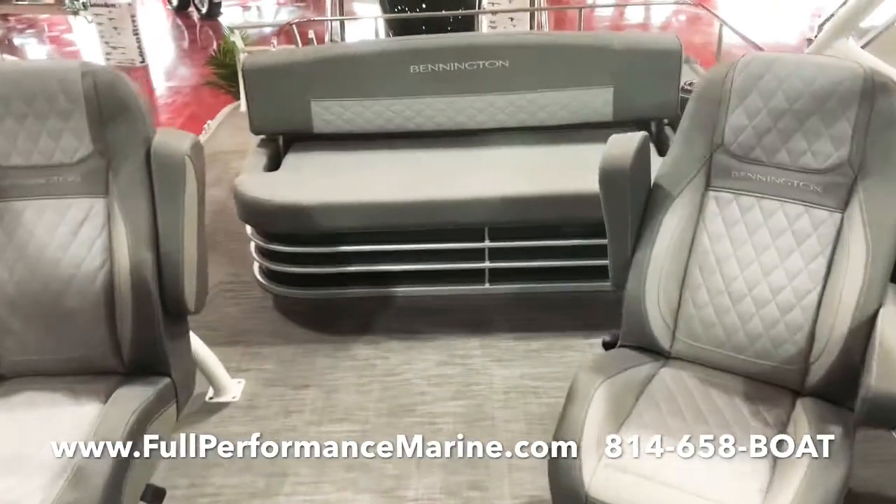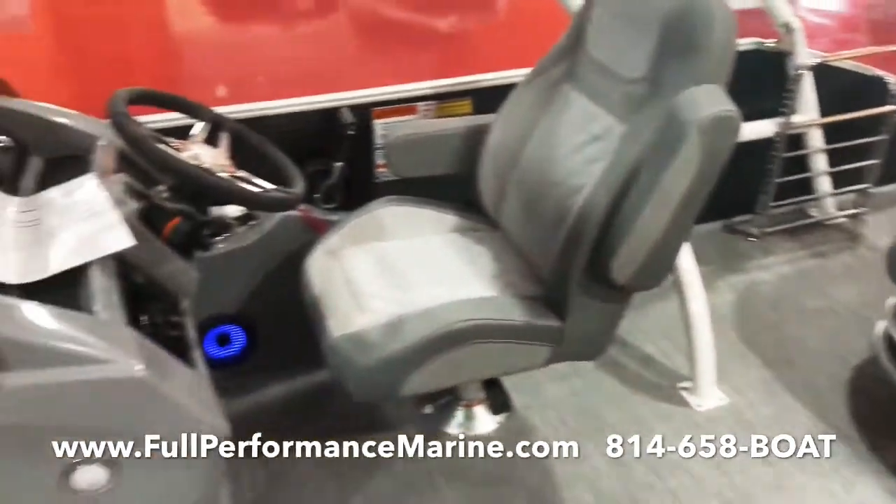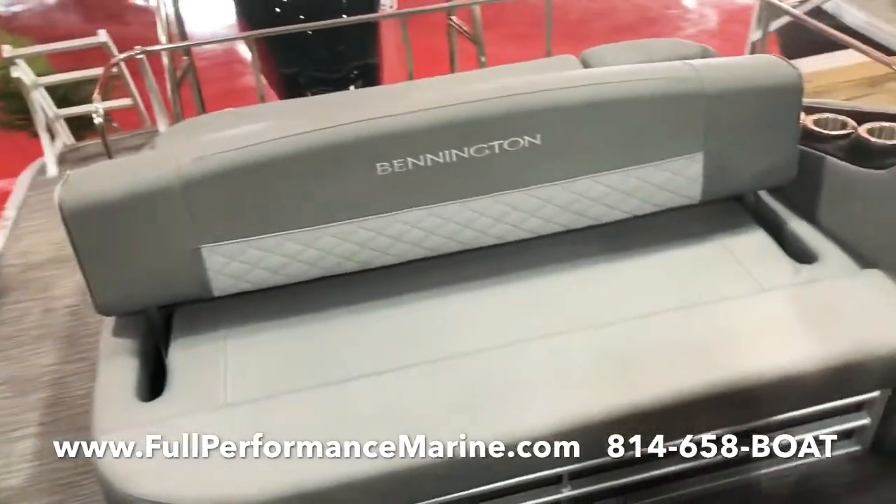It rides very, very smooth. You're probably going to see GPS speeds in the high forties on this particular boat. So it's going to run really, really good.